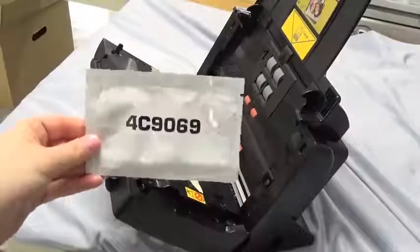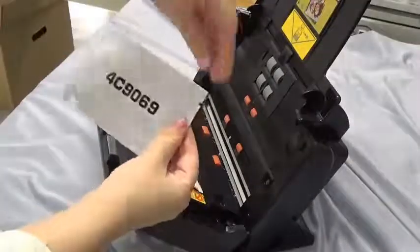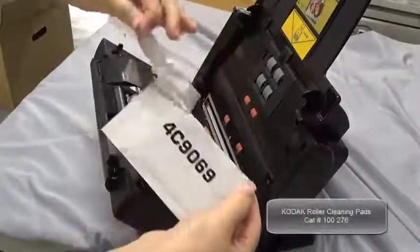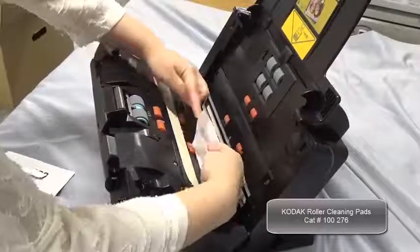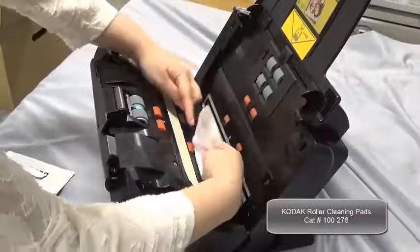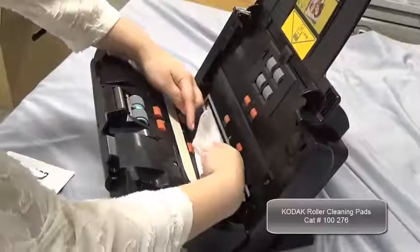First, use roller cleaning pads to clean the scanner's rollers. When you clean the scanner rollers, cover the open image guide with tape. Be careful not to use tape that will leave residue on the image guide when removing it. Painter's tape works well for this.